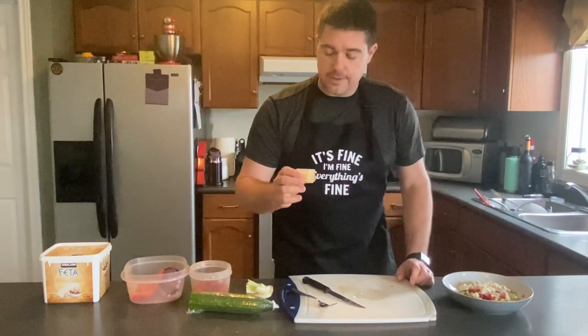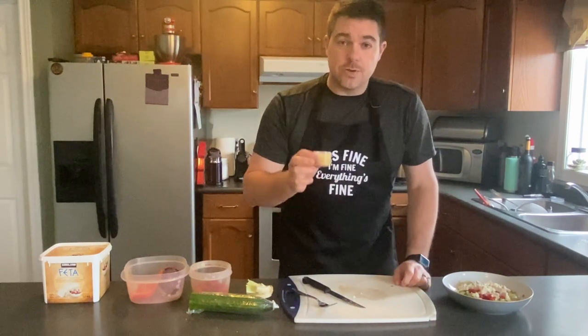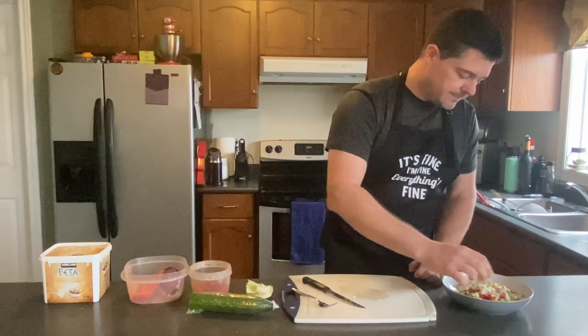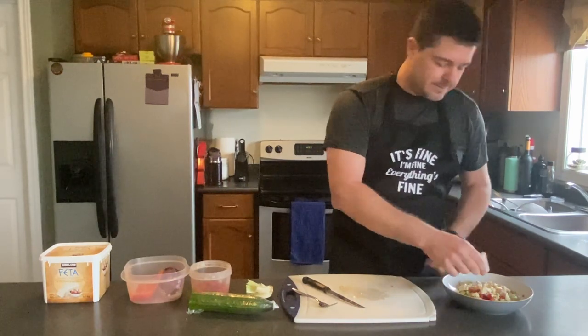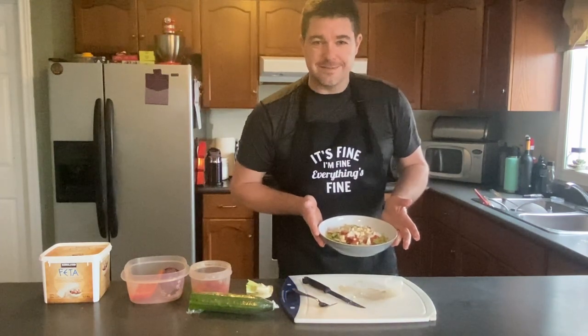Last but not least, a little bit of salad dressing. In a couple of weeks I'm gonna show you how to make your own homemade salad dressing. There we go — excellent healthy lunch right there for you. Why don't you try it!